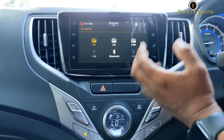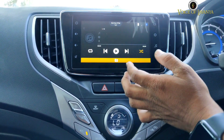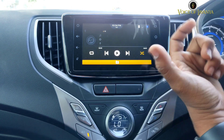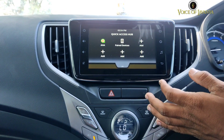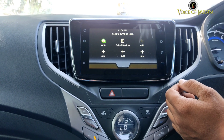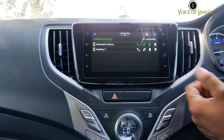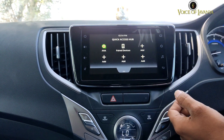For media, you have FM, AM, and Bluetooth options. There is an already paired device shown. If you want to pair a new device, you can follow the Bluetooth on-screen instructions to connect your phone. You can pair multiple devices and use them.